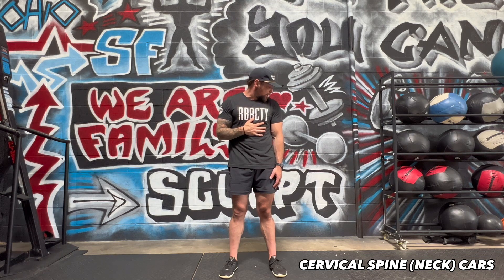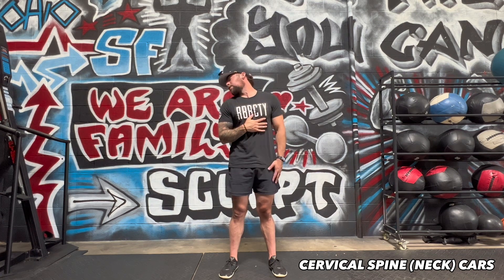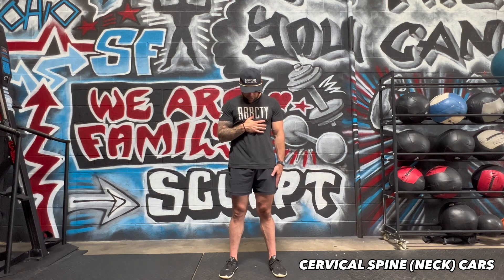Drag the chin across the collarbone so you can't go any further, laterally bend and extend the neck, looking up at the ceiling or the bottom of the rainbow, and there's a pot of gold over here if you can visualize that. Bring the chin to collarbone, and then drag your chin back to the starting position.